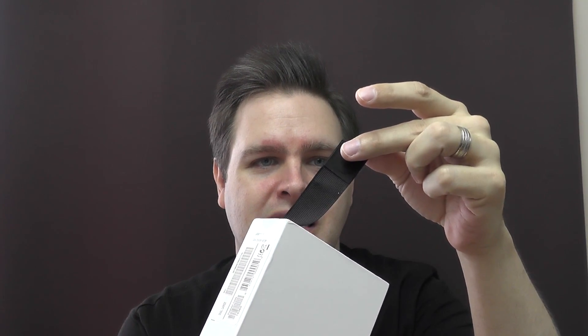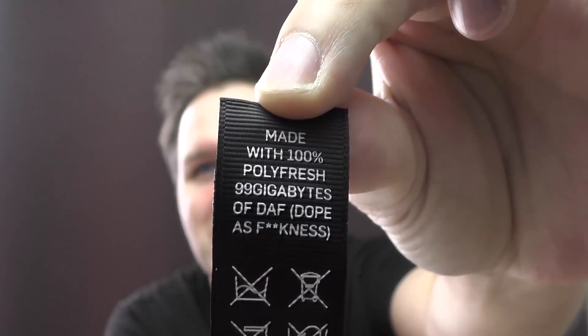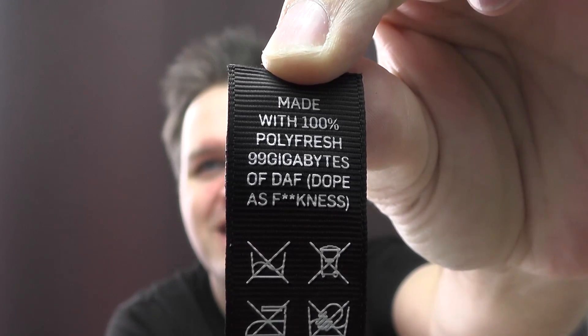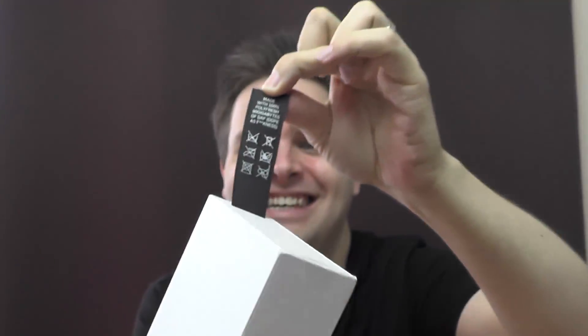We're going to unbox this now. I'm liking this already. On the box it says made with 100% Polyfresh, 99 gigabytes of DAF — Dope As Fuckness. I do like that. That's quite good. So here's the box. I'm going to change the angle of the camera so we can have a look at the stuff as I'm unboxing it.